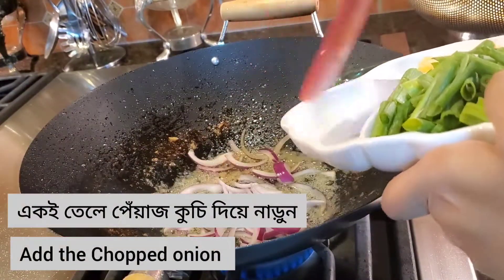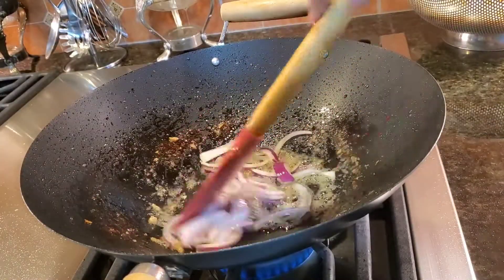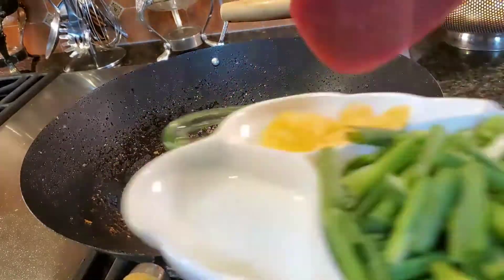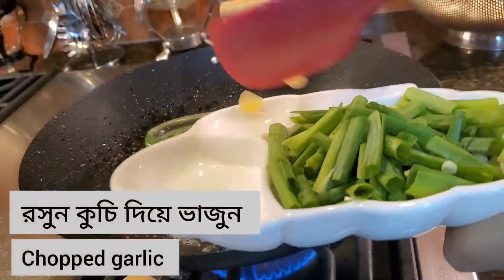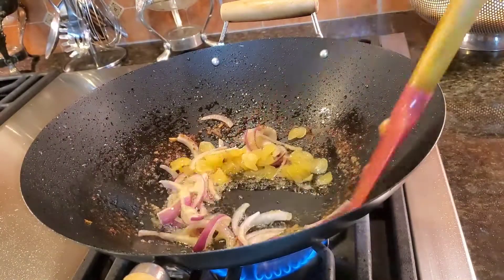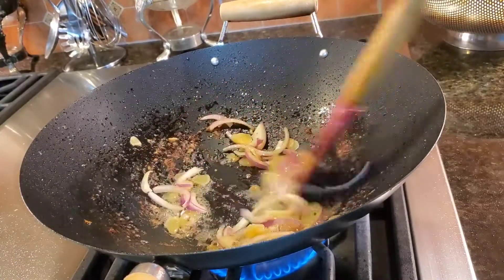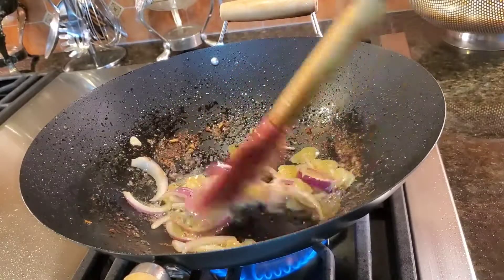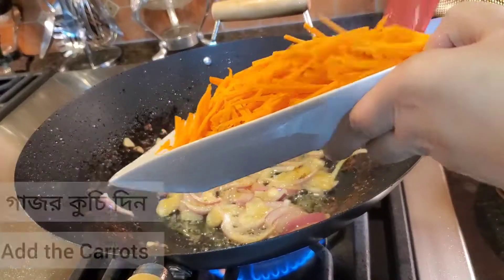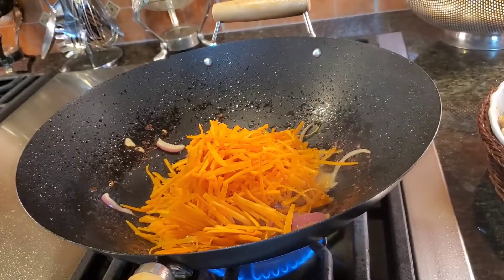Now transfer the chicken to a bowl. In the same oil, I'm going to add some chopped onion and garlic for flavor. Saute for about 30 seconds.